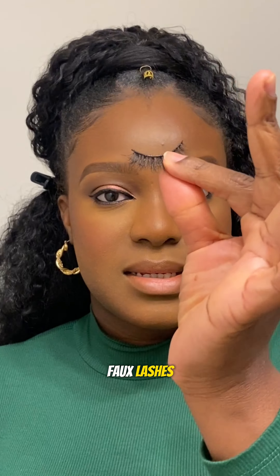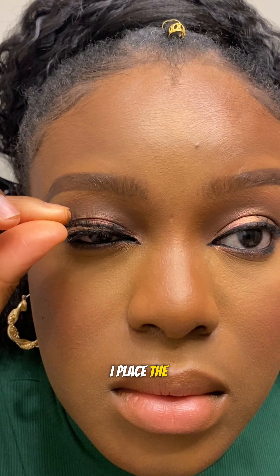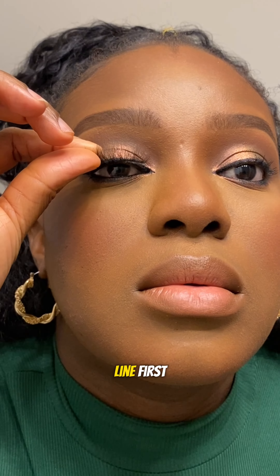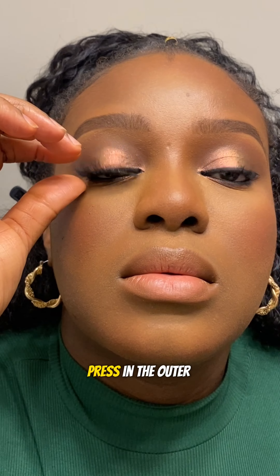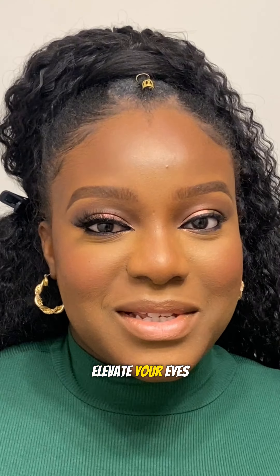Now we're going in to apply our false lashes. Grab your lash glue, apply it on the lash band, and once that dries a little tacky, I place the lashes in the middle of my lash line first before going in and pressing the outer corner and then the inner corner. It's honestly so beautiful how the false lashes elevate your eyes.